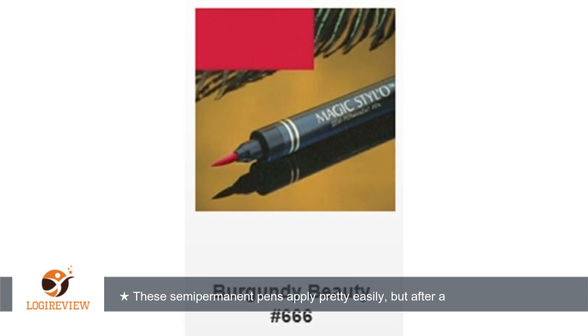Hello, welcome to Best Reviews at YouTube. This item has a rating of 4.0 out of 5 stars. A customer wrote: these semi-permanent pins apply pretty easily, but after a few hours of being on, they do feather and